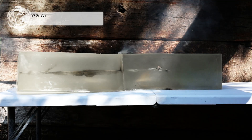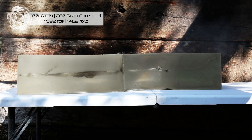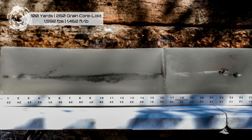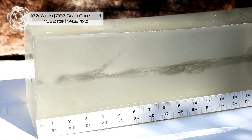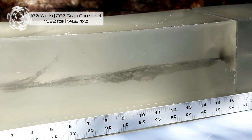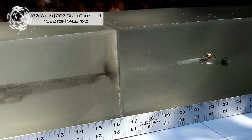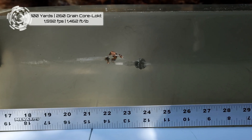Alright, so here we got the 260 grain Remington Core Lock. It performed quite a bit differently than the Hornady Interlock did. I think it performed how that style bullet's supposed to perform. They're both just a pretty simple cup and core bullet with a soft lead tip. This one dumped its energy in that first block, clearly started to mushroom and expand right away, penetrated through the first block dumping energy, and glided another 7 to 8 inches. Got a really nice mushroom on that lead. It flattened beautifully and the copper jacket stayed with the bullet until right there at the end — they separate.